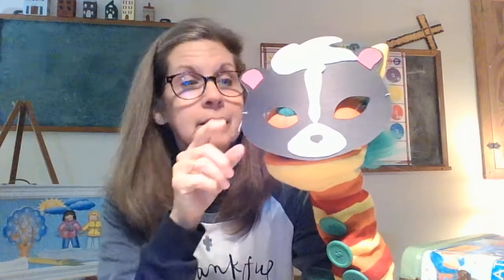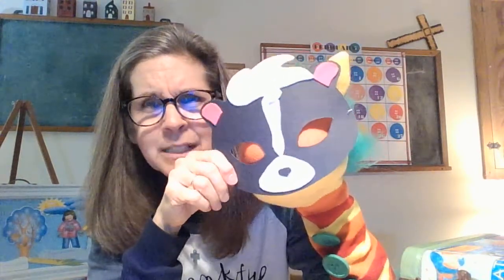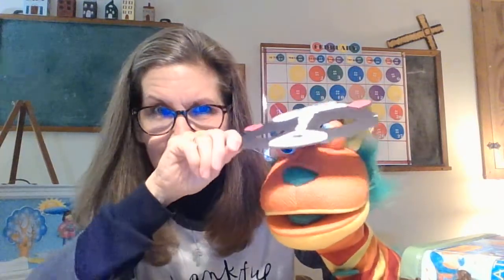Hi boys and girls. Do you know who my friend is? It's Buttons! He's pretending he's a skunk today. Do you think he's in there? Should we see? There he is — he was hiding. He heard the story I read earlier, 'I Love You Stinky Face,' and he was wondering if he was a smelly, stinky skunk, if I would still love him.